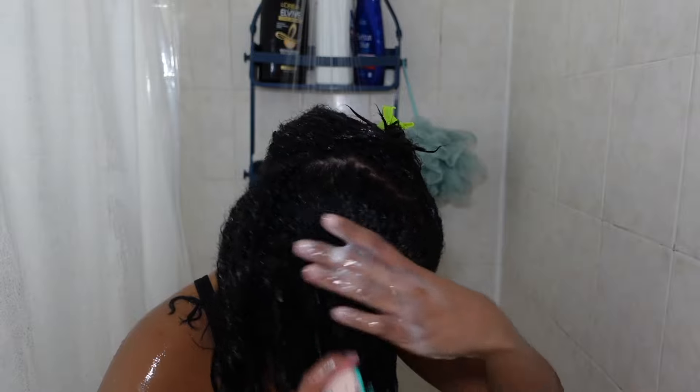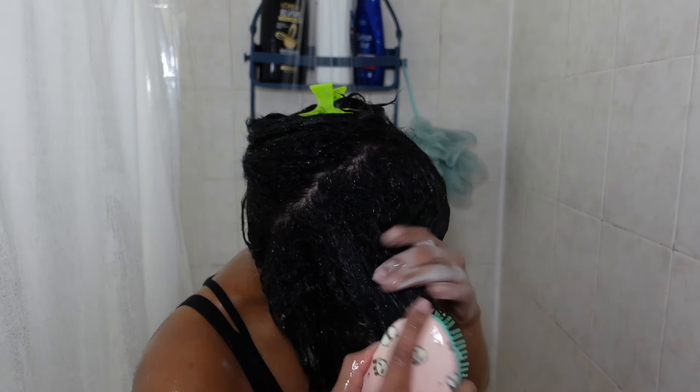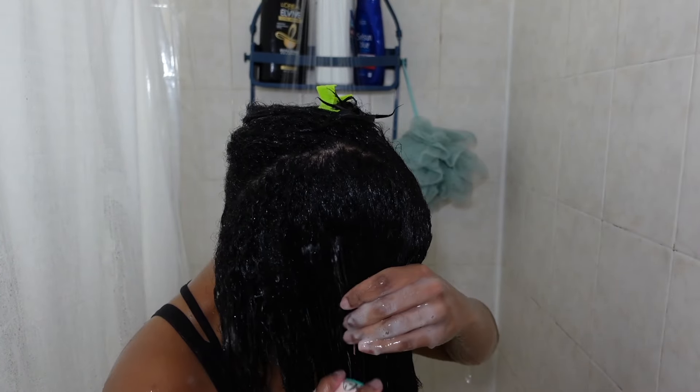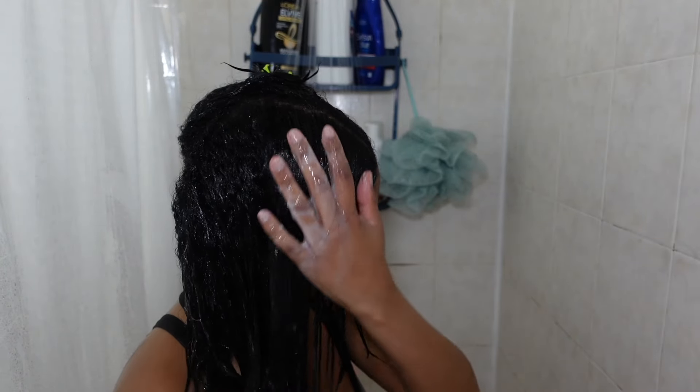I like to detangle my hair under running water, but this day I don't know why I didn't do that. I regretted it because I was really struggling. My mind just wasn't working — I don't know why I didn't just put my head under the water and detangle it.